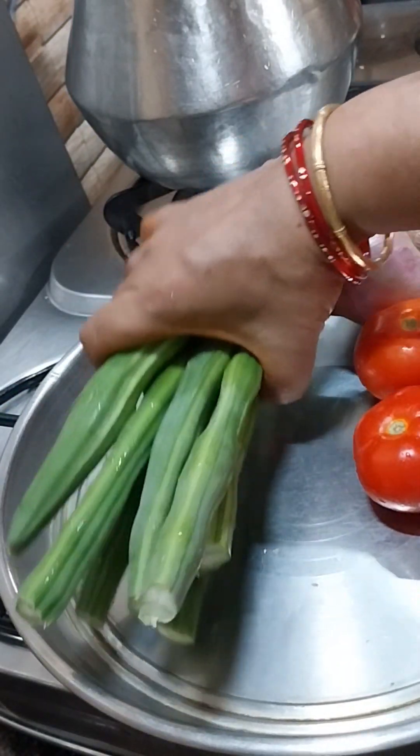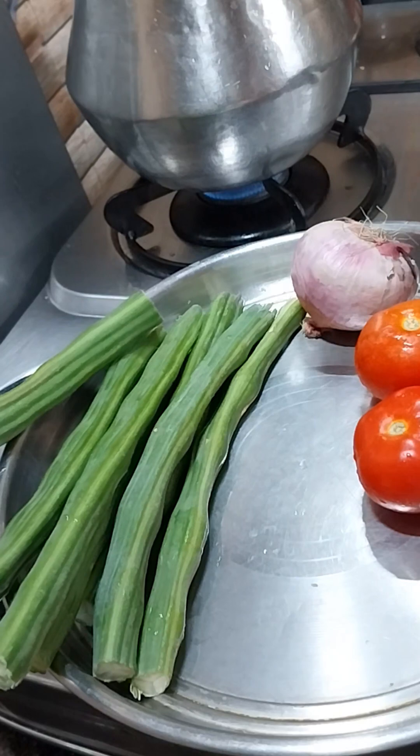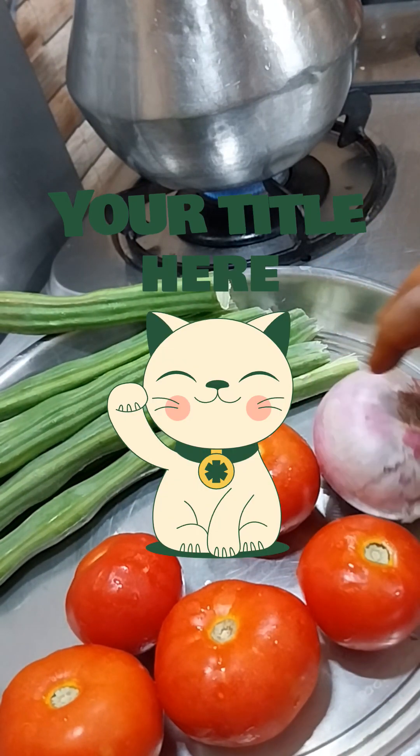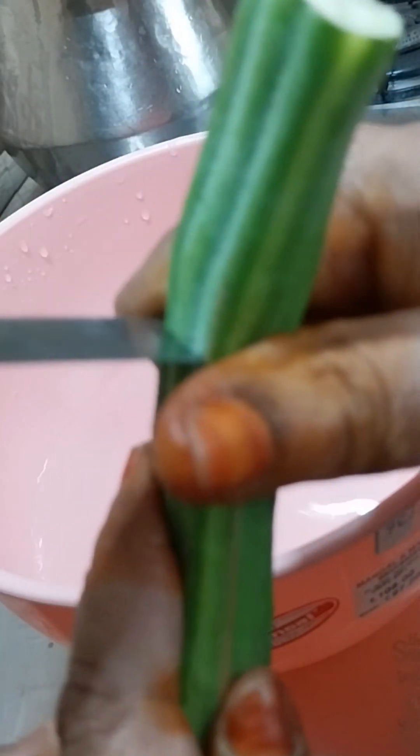Nice to meet you, here we go. We have a lot of taste. We will eat later. We will eat rice and fish.